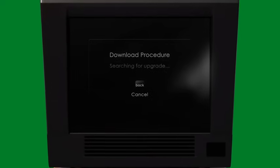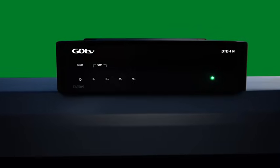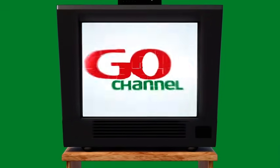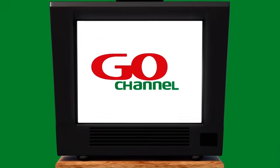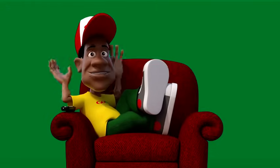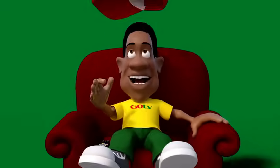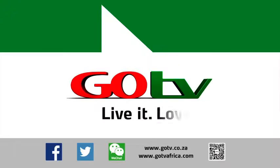The software upgrade may commence automatically and will last for approximately six minutes. Now channel 400 — your Go TV channels — should appear. You now know you have successfully installed your Go TV decoder. Go TV self-service is fast, easy, and reliable. Go TV — live it, love it.